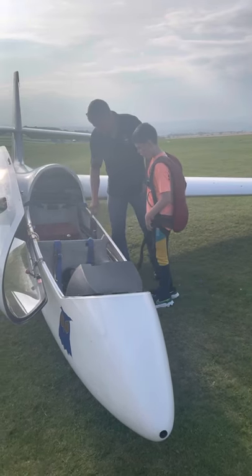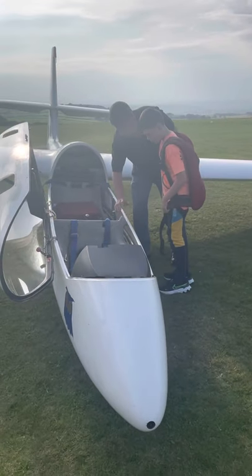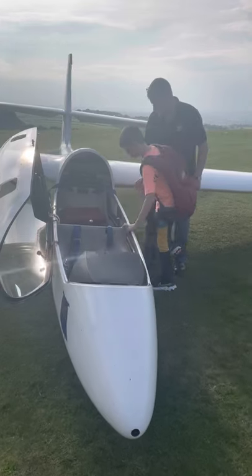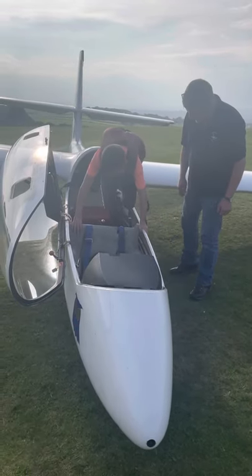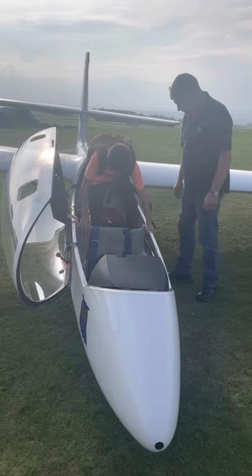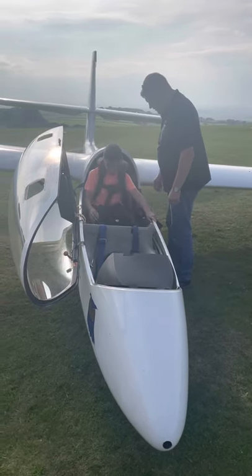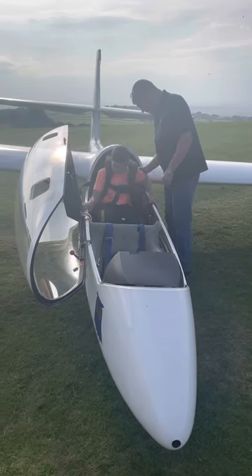Step in, step onto that first. Hold onto this on the back of the seat. When you're on the canopy, just stand in there, put your feet on there, and then get yourself down onto the floor. That's it. Perfect. Stand back up again.